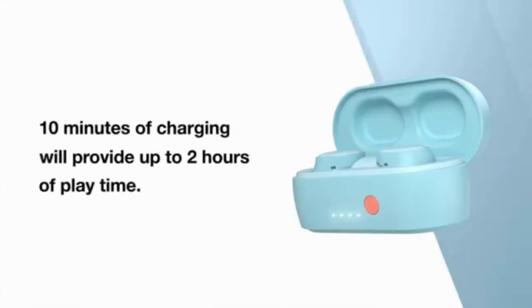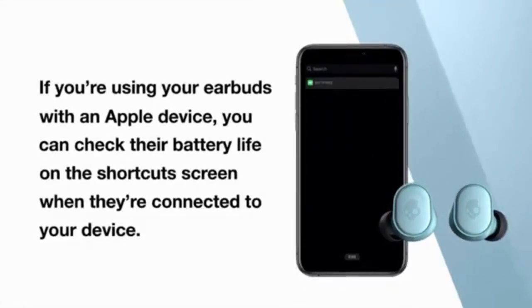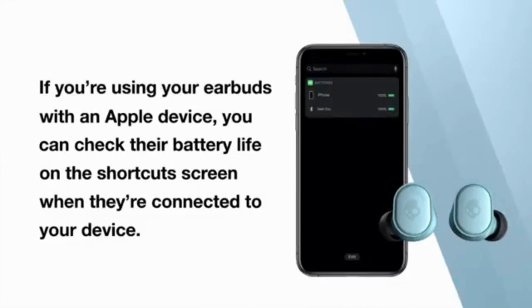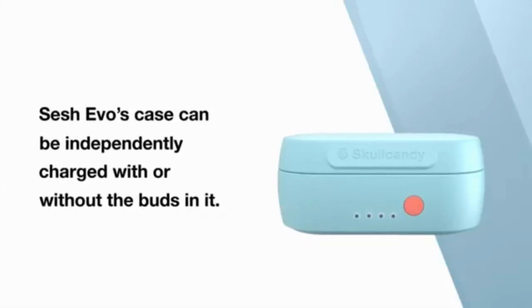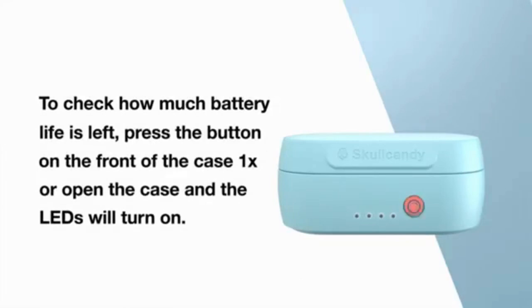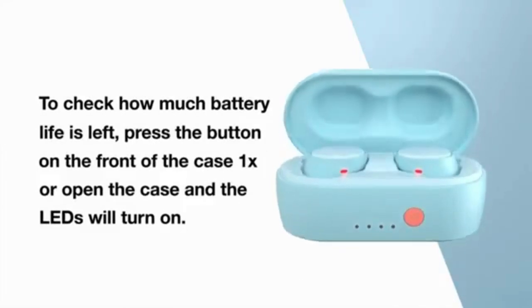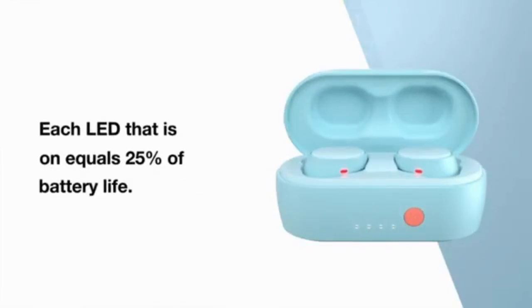10 minutes of charge provides up to 2 hours of play time. If you are using an Apple device, you can check the battery on the shortcut on the screen when connected. To check how much battery life is left in the case, press the button on the front of the case and the LEDs will turn on.